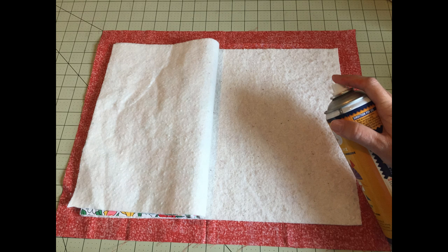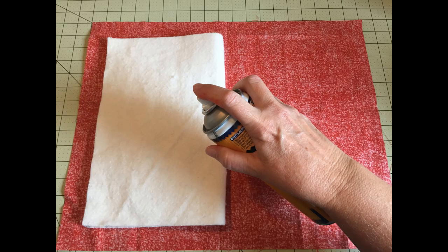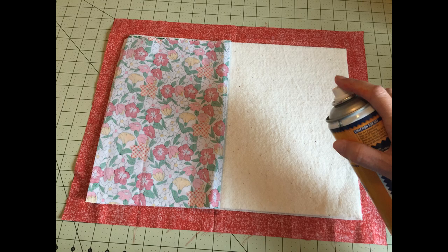Be sure to follow the directions on your can. I've sprayed in between the two pieces of batting to hold them together, the bottom of the batting to hold it to the back, and the top of the batting to hold the front together. I only sprayed half at a time. Do protect your work surface from any overspray — it's a step I sometimes forget that makes me have to do some cleanup duty.